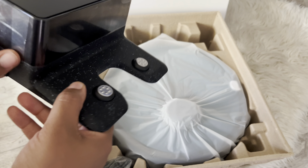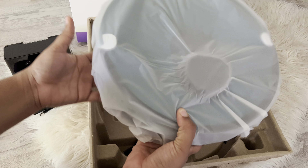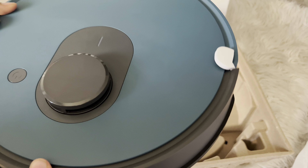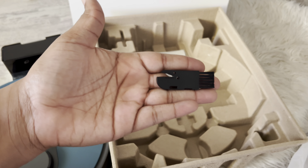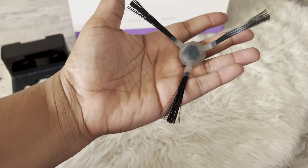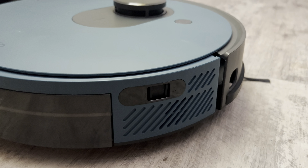Now we have our base. I really love the aesthetic at the bottom of the base. And then of course you have your charger and then your robot vacuum. It also comes with a little brush and an extra one to go on the vacuum, and a detangler that will cut any excess hair or anything that might get caught in the main brush.